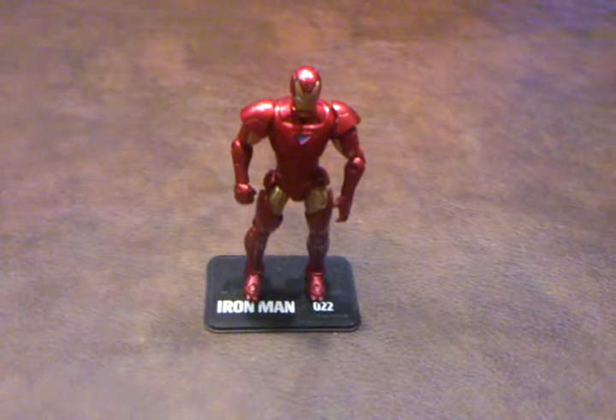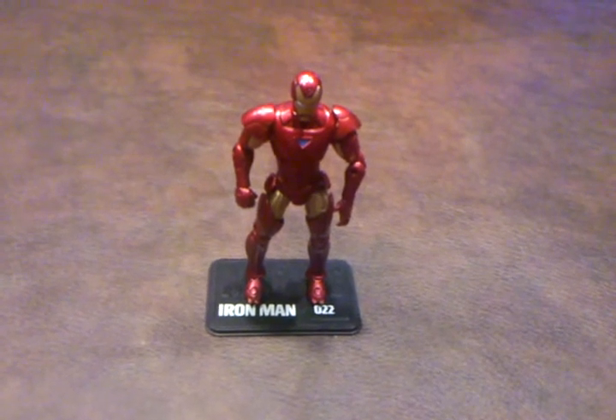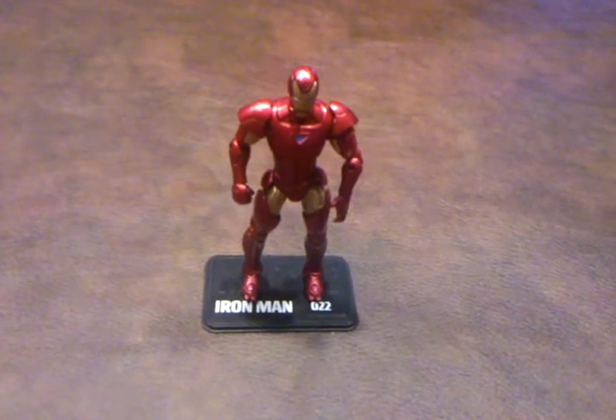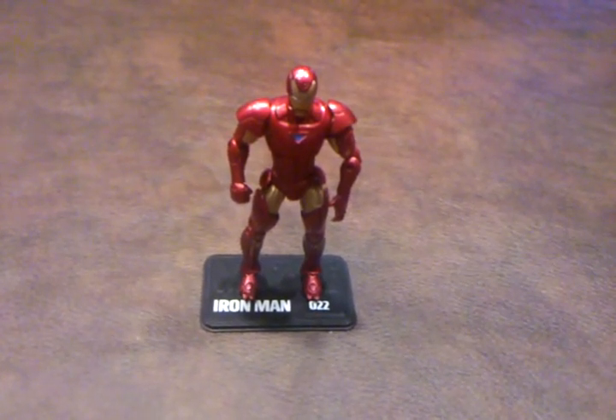The figure does have a nice sculpt on him, and it does stand very nicely on his base. I was also pleased to note that there don't seem to be any paint application errors on this figure's costume.